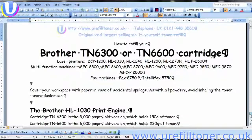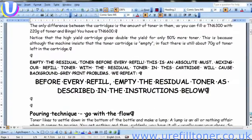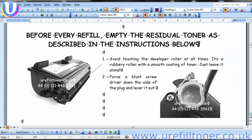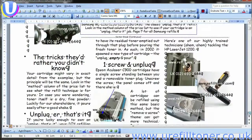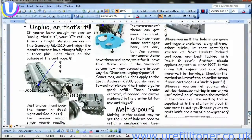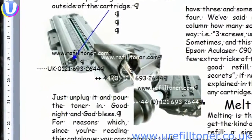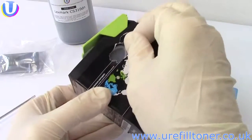The unplug-and-pour refill method has a track record: it was invented by U-Refill Toner in 1999 for refilling the Brother HL1030. It entered internet vernacular in 2002 when Samsung brought out the seminal ML1210 mono printer and sold about a gazillion of them. Thirteen years down the road and you...